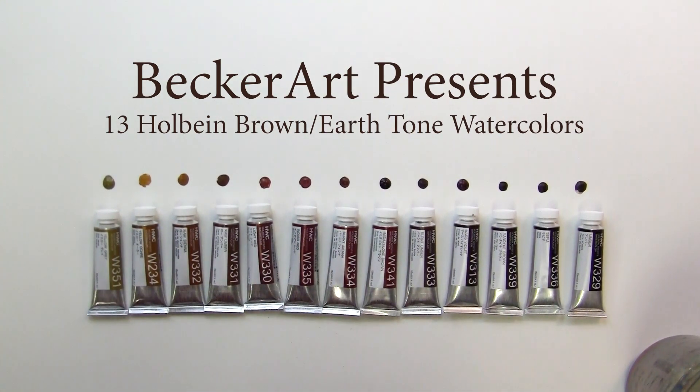Hello everybody, this is David R. Becker with Becker Art, and I'm here today to show you some Holbein browns — or earth tones — is what I'm trying to show you guys today.